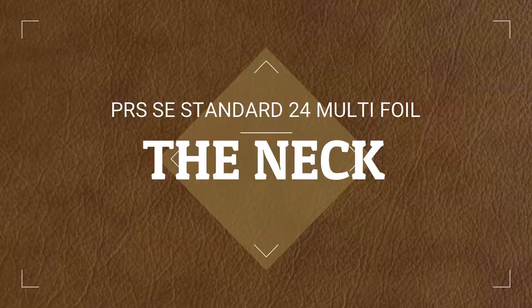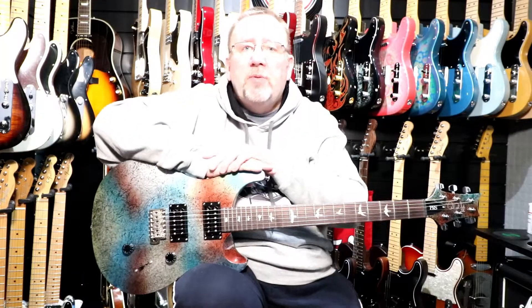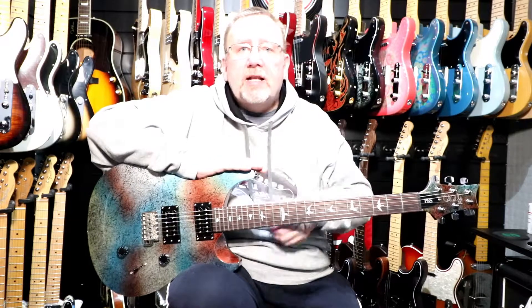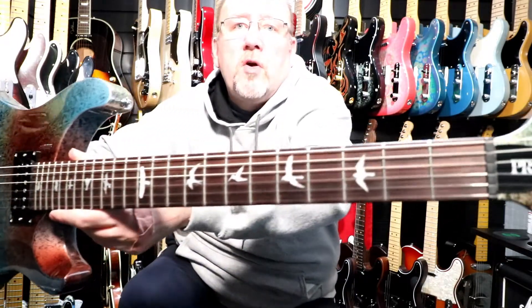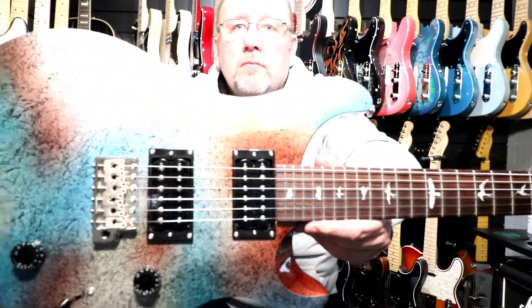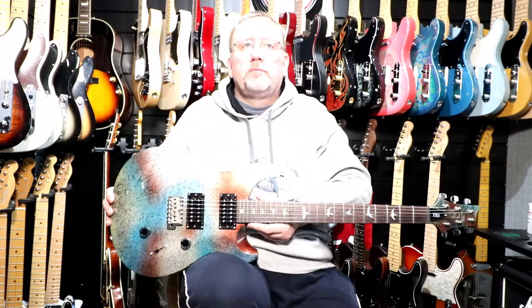The neck is made of maple and it has a rosewood fingerboard with the standard PRS bird inlays. The neck shape is what PRS terms as 'wide thin'. It has 24 frets and the fret size is the PRS medium jumbo.